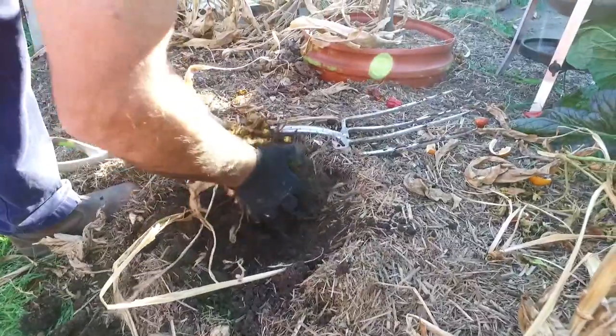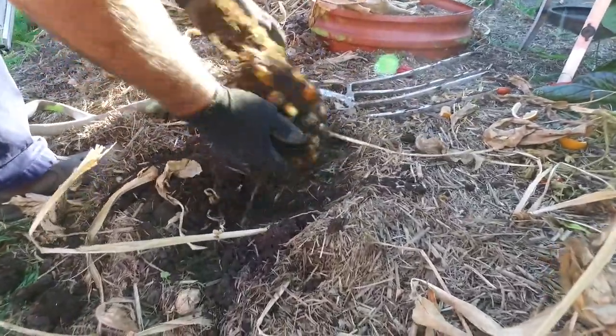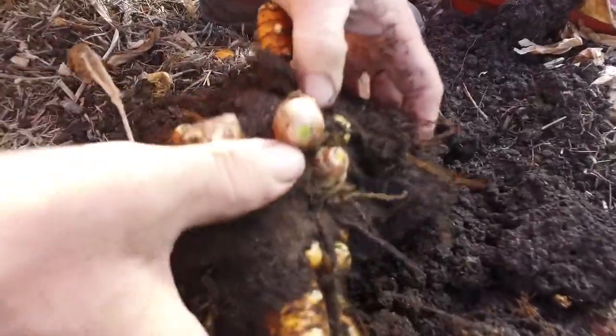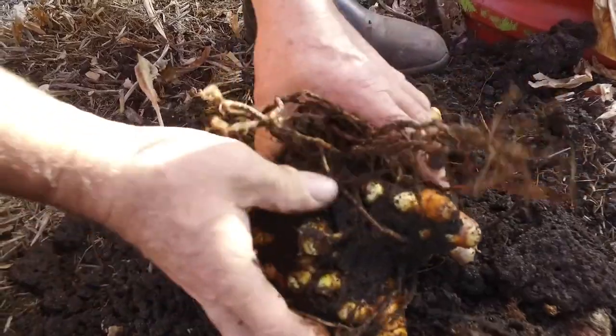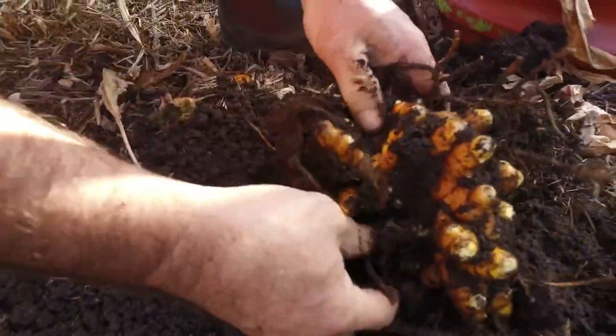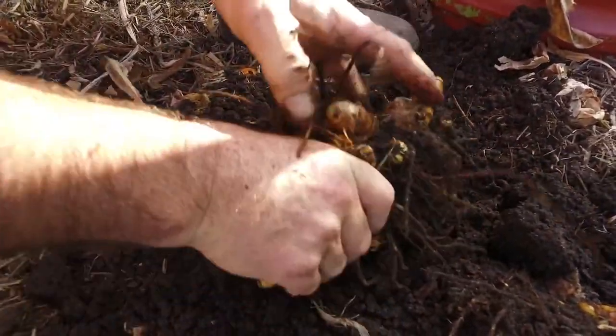Try and get the bulk of the dirt off. I'll try and get a nice close-up for you of how you break this up — so you get the soil away and you're just looking for the weak points to break it.